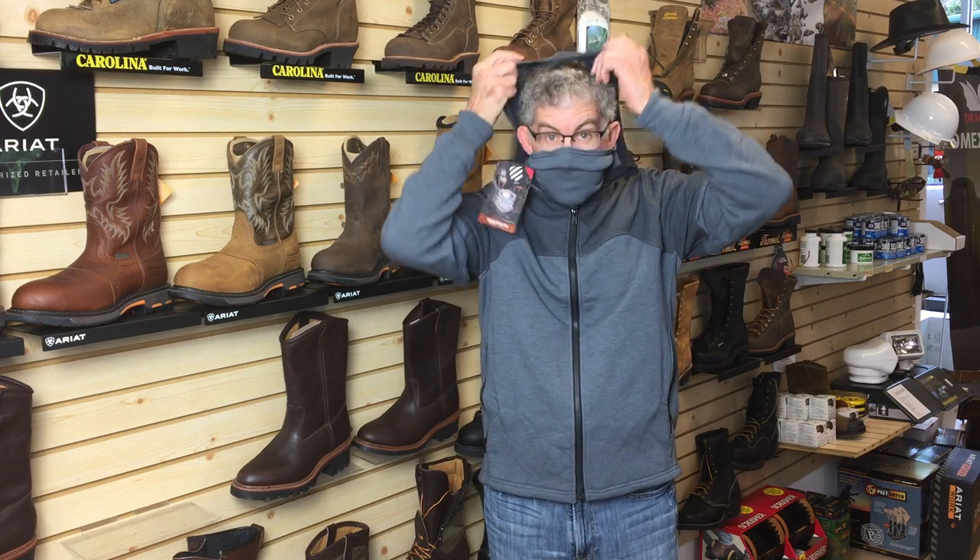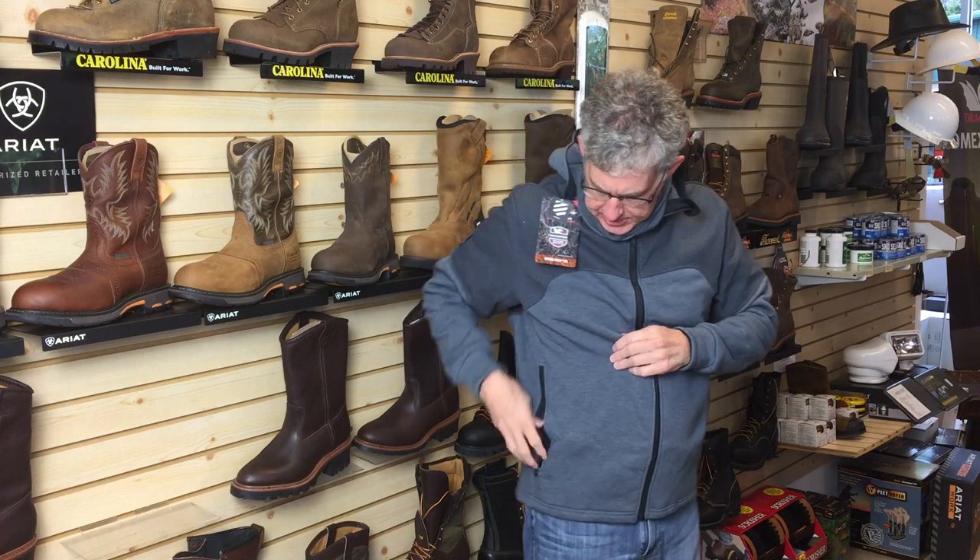It's got an integrated balaclava and hood, so it transitions well to super cold weather. Nice deep pockets, and I'm a size extra large in a typical t-shirt and this is a large, so it's got plenty of room.